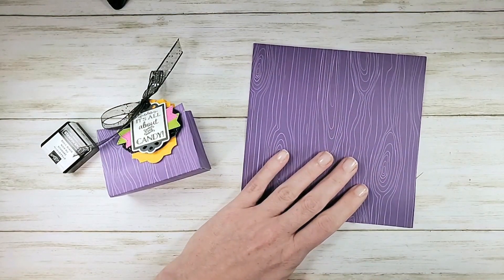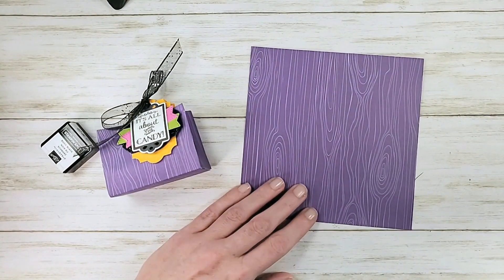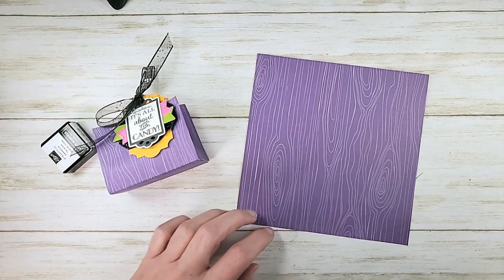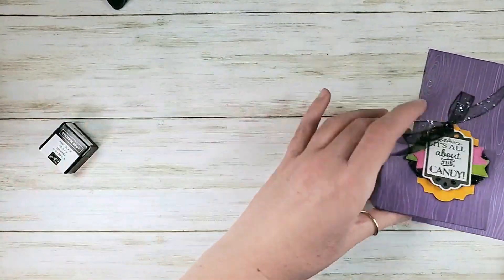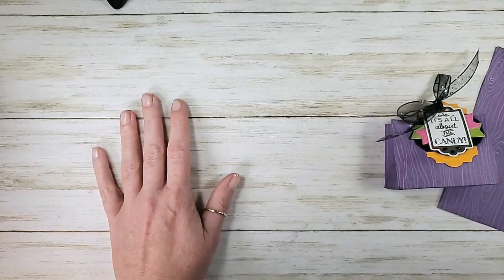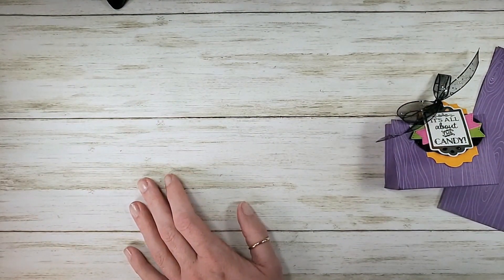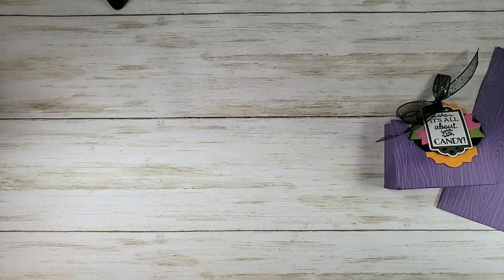I do have one more bit of housekeeping. I wanted to give you a sneak peek of the Camp Juana Stamp projects. Camp Juana Stamp is in registration now through the 18th, while supplies last for the kits. The online class is also available if you don't need the kits. Let me show you the badges — the projects for each badge — so you can get an idea of what it is.